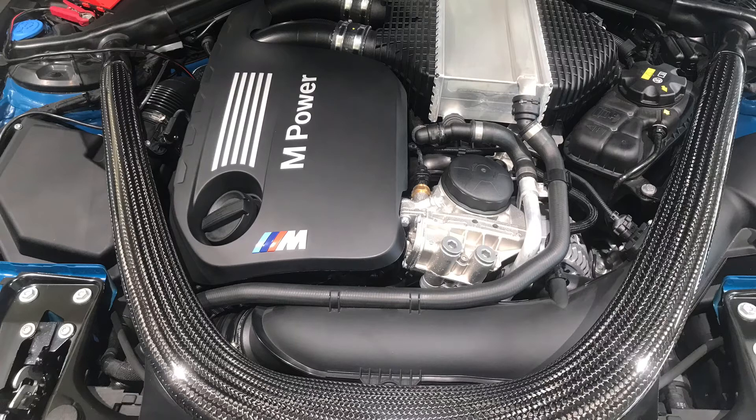That's about the powertrain. As you can see on the visuals, everything in the engine bay is either carbon fiber or finished in M colors — it's a pretty smart-looking engine bay.